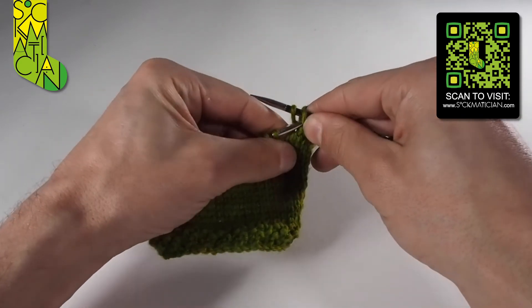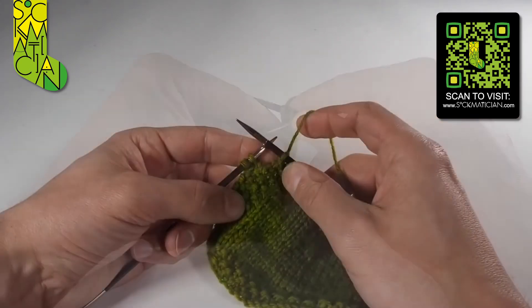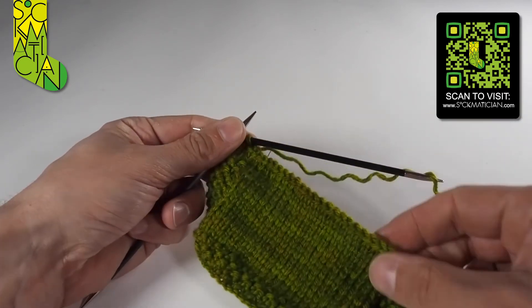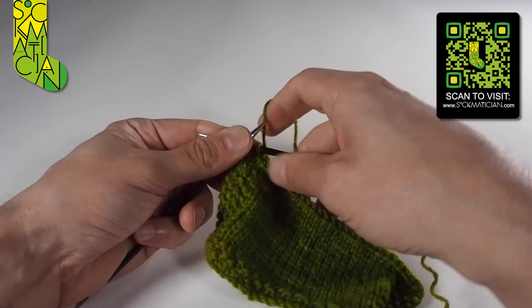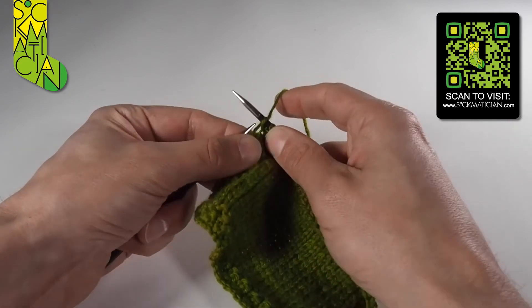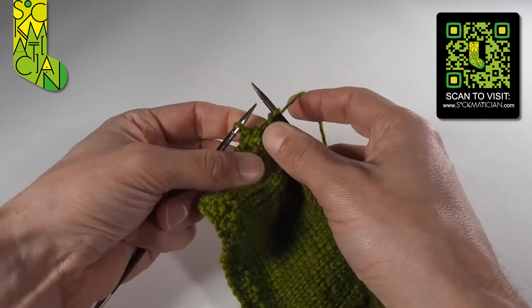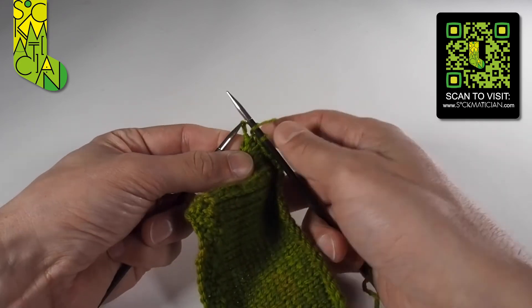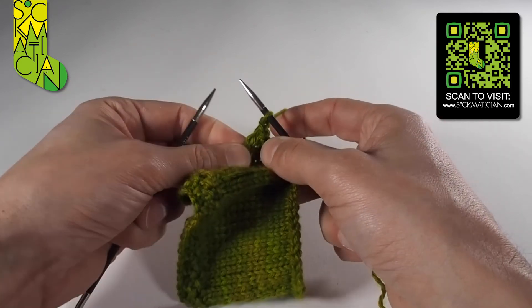Keep doing that all the way along your row until you get to the end. When you've only got two stitches left on your needle, it's no different. As you can see, I've cast off the others very successfully — those are not going to go anywhere, everything is nice and safe and attractive too. I'm just going to cast that final stitch off.